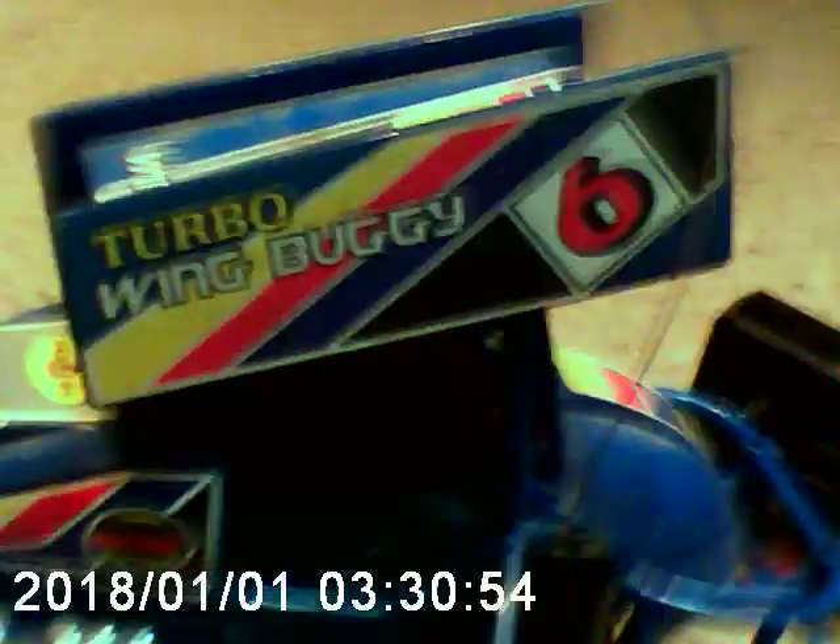This is the Turbo Wing Buggy - the Radio Shack edition, King of the Buggy. It says it's the off-road special, which, when I think of an off-road car, I think of more like a truck or an SUV, especially like a Jeep - maybe lifted with some big wheels. No offense, I don't think of these as big wheels.